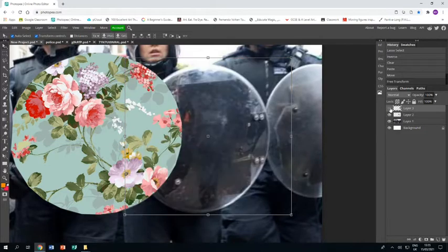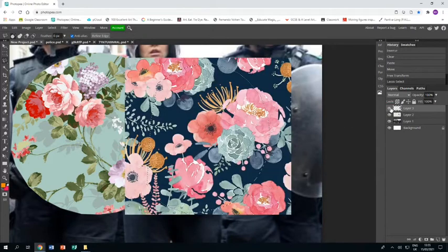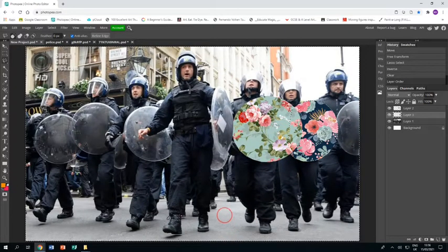Then make it invisible, and again using the polygonal lasso tool exactly the same as the last shield. When I get to where the shields are overlapping I can just go straight up. I'll do the same again — select inverse, which selects the rest, and press delete. That takes away that, but obviously that layer is above the other; it needs to be dragged down so that one layer of wallpaper is below the other. Zooming out so you can see what I've done so far.